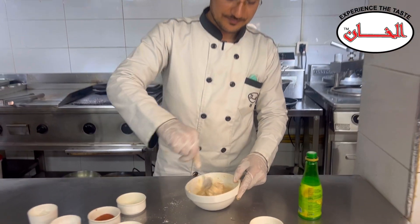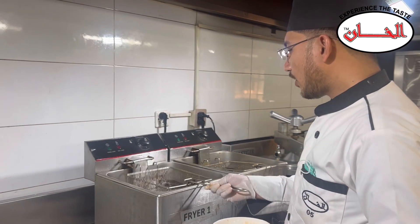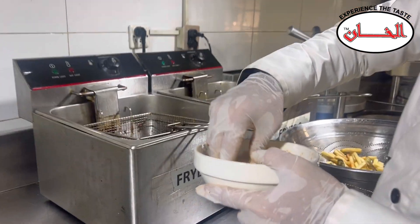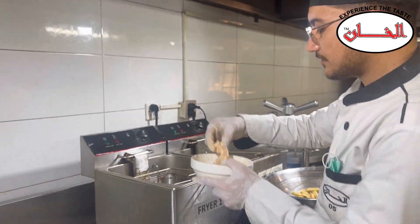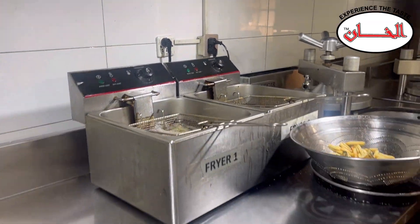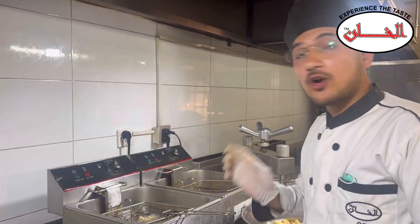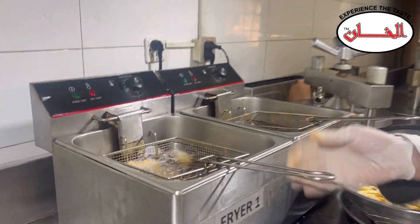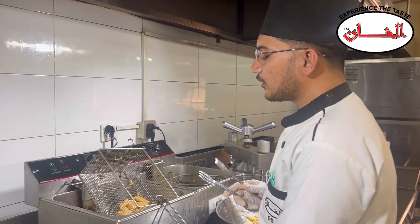I will fry it now. The oil is warmed up. The oil should be about 180 degrees. We will fry the prawns for about 5 minutes. The prawns are now fried.